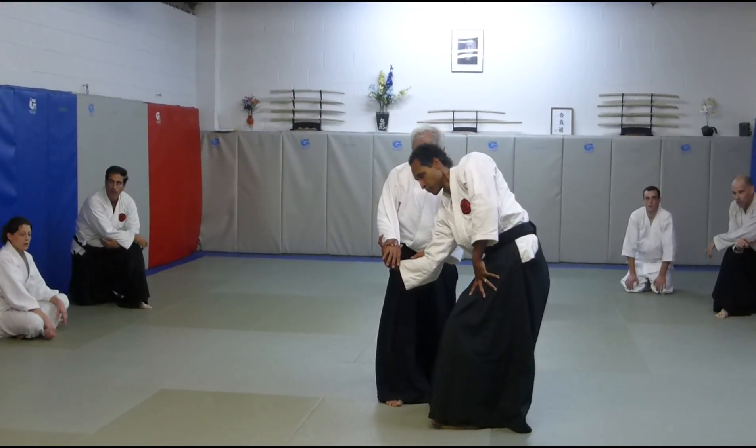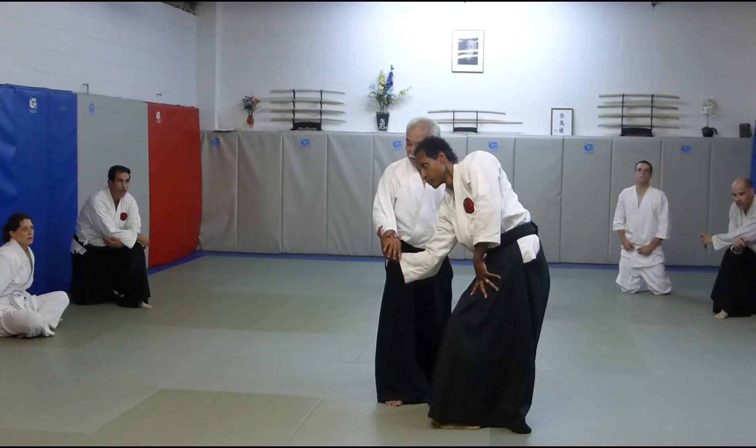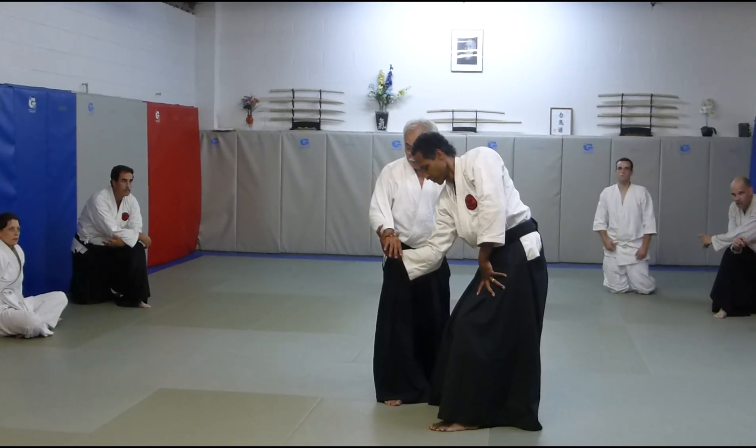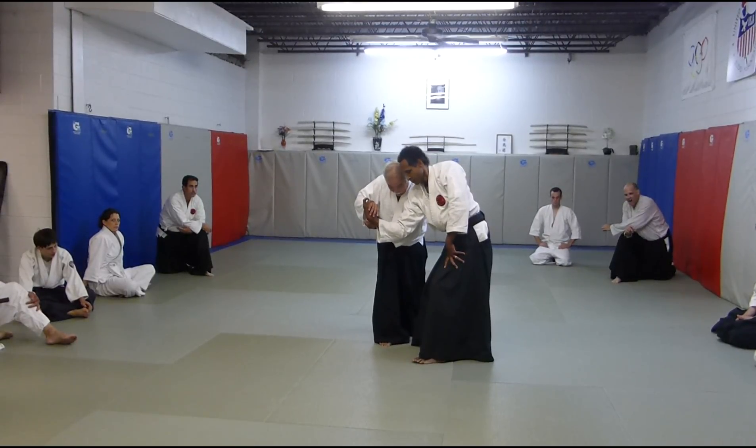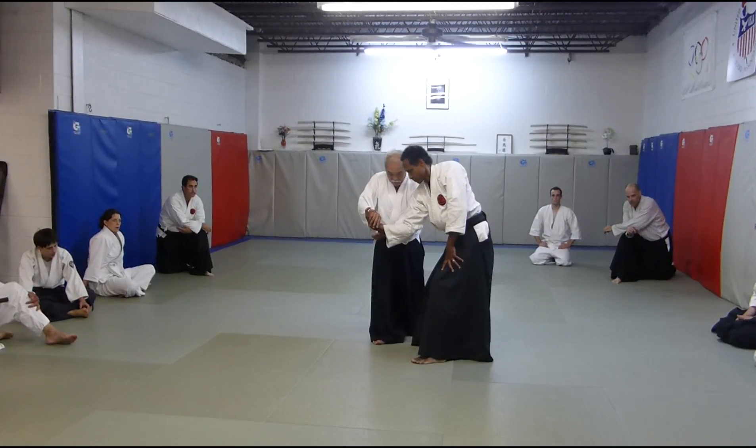The question gets to be: where is the front? Where is the front — in front of me or in front of you? If I move this way, it's in front of him. So I need to move in front of me.